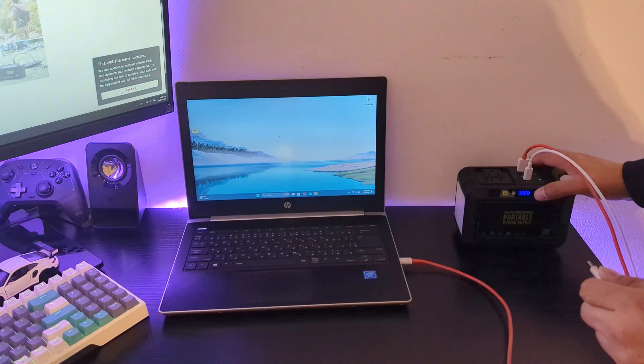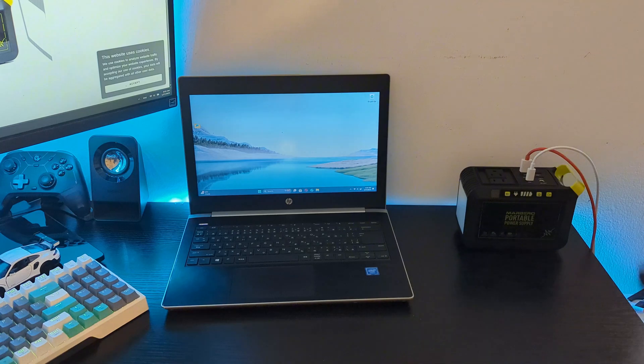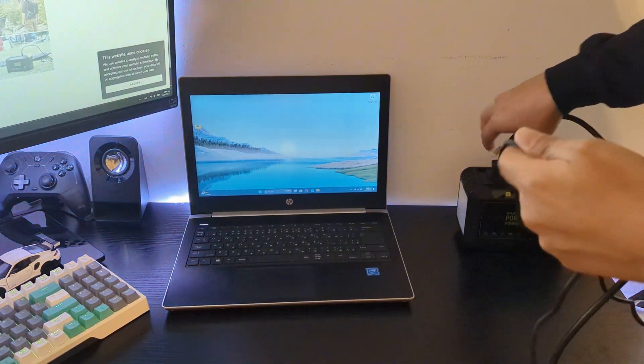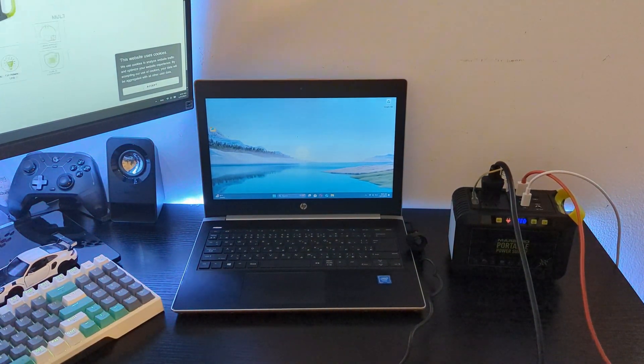First I tried charging my laptop using the 18 watt USB-A port, but sadly it didn't work. So I decided to use the regular AC socket with the laptop's own charging adapter, and it worked. My laptop probably requires more power, which is why I had to use the power adapter.